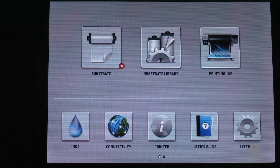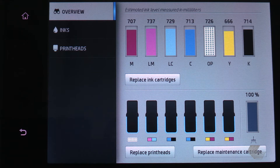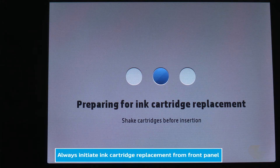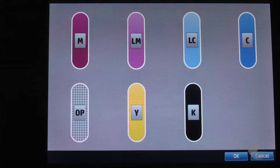To begin, on the printer's front panel press the ink icon and then press the replace ink cartridges button. The procedure to remove an ink cartridge must always be initiated from the front panel. Never remove an ink cartridge until the front panel prompts you to do so.